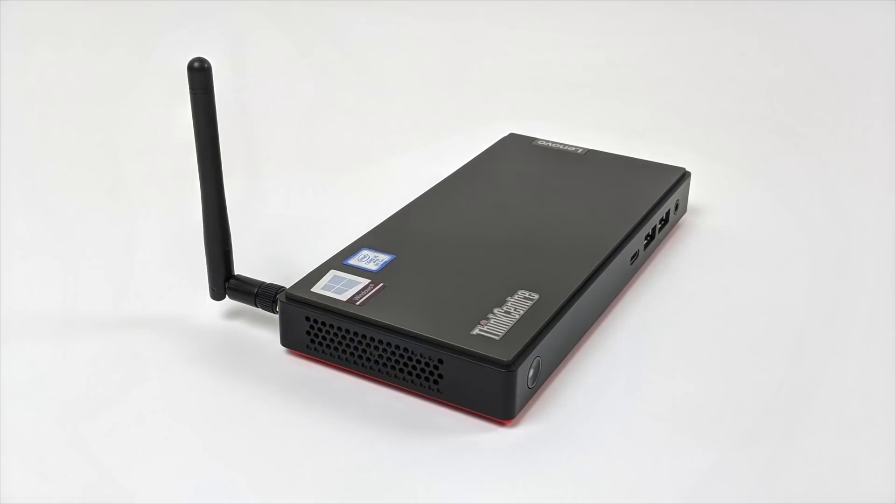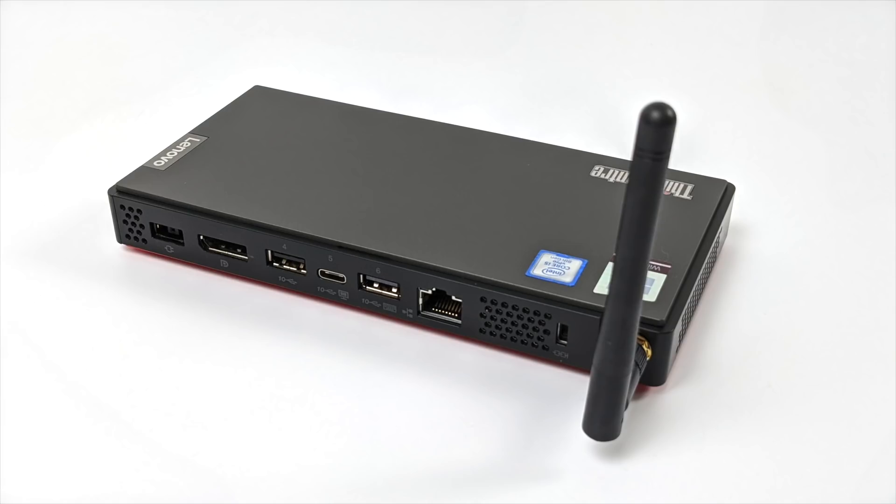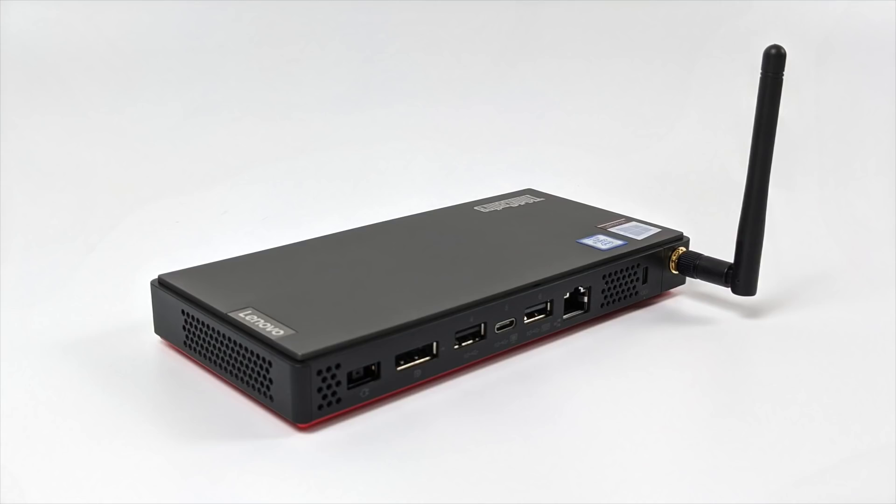I'm super excited to get into some testing. It's running Windows 10 Home 64-bit. In this video we're going to test out some web browsing, 4K video playback, I'll run some benchmarks, we'll test some gaming, and some emulation. So with all that out of the way, let's jump right to the testing.